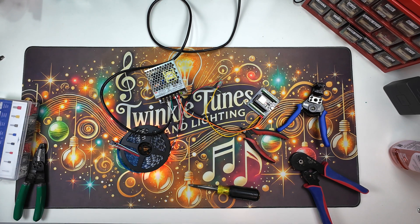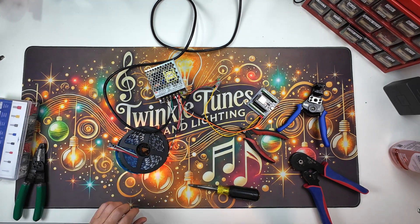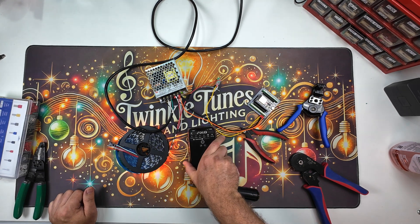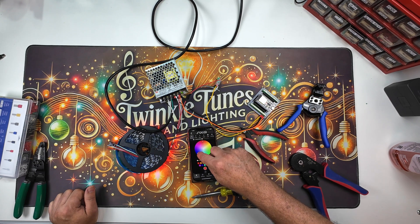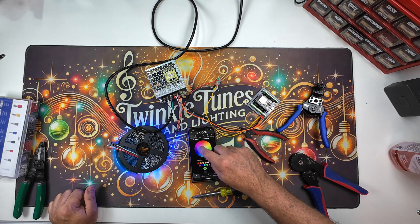Let's pull out the app and see if we've got control. Here we go — WLED. Looks like that one right there. Look at that, the colors are all working. Perfect. So we've got proof of concept — everything works.